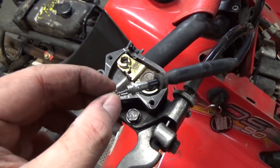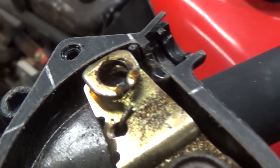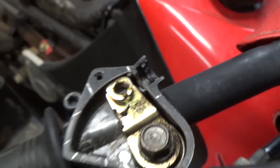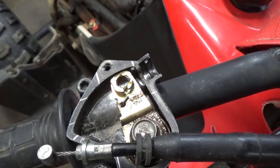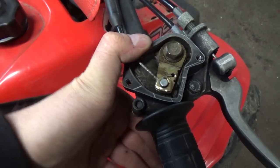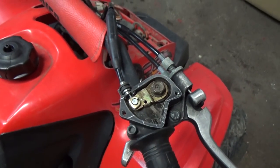I got my throttle cable here and you're just going to pop it in there, run the line through the little notch, then run it sideways, and get your rubber grommet and line it up. It should look a little something like this. Hold this with your thumb, give your throttle cable a couple of pushes, make sure there's no binding, and you should be ready to put your cap back on.